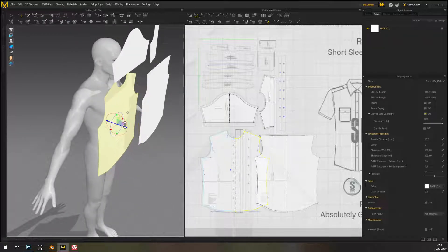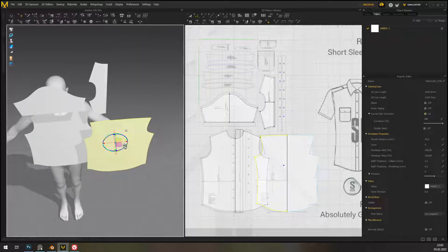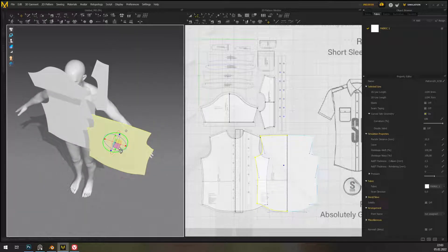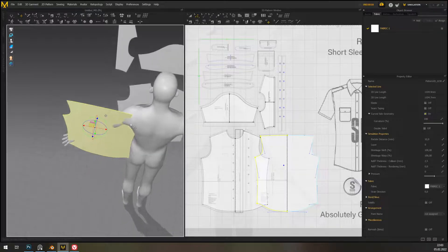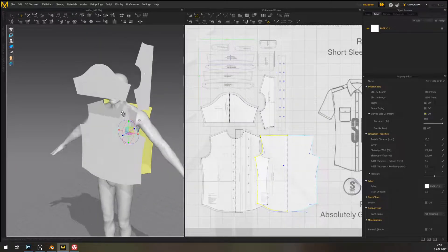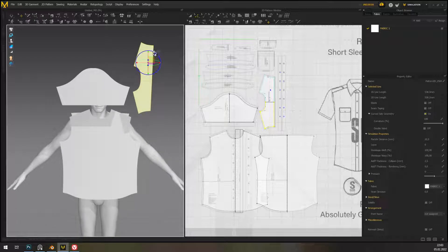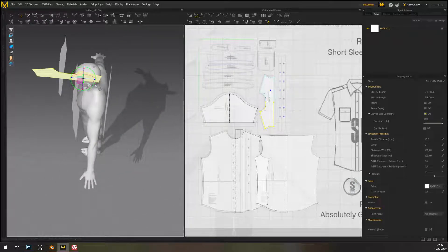Now we're going to put them a little bit closer. We do have to care about inside and outside, so we do have to turn your patterns. Some heathens use swap normals, but that makes the pattern inverted and that is sin — just rotate the damn thing.